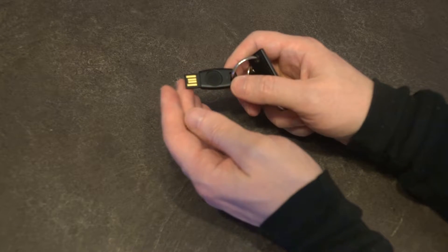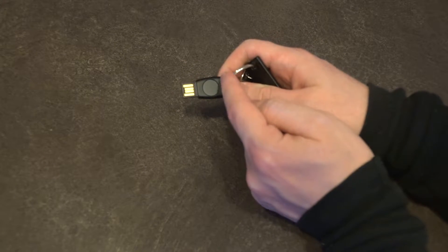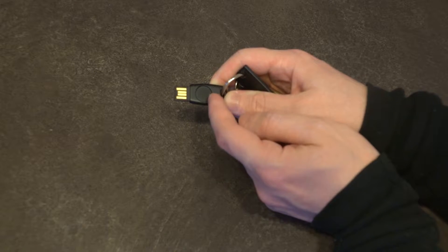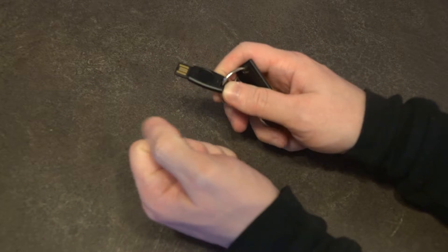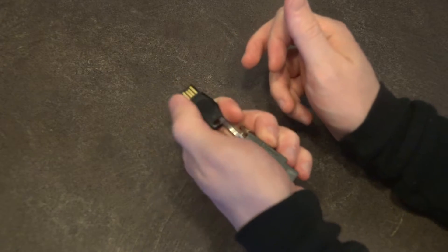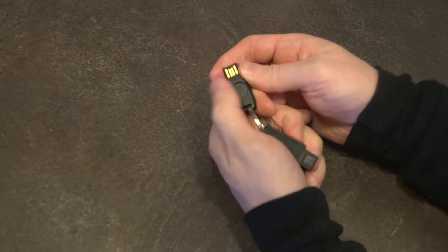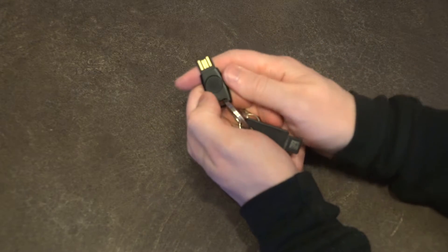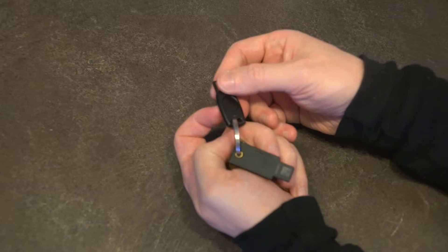In my original video — I'll link that in the top right-hand corner — I did mention that the location of the LED, which indicates a successful or unsuccessful read, is in most cases obstructed by the digit you use to read it. In my case I'm using my thumbs, because of how I would grip the key and then insert and tap. As soon as you do that, the LED is essentially hidden from view and you really don't get a good indication — unless there's one on screen — whether or not you've successfully logged in.